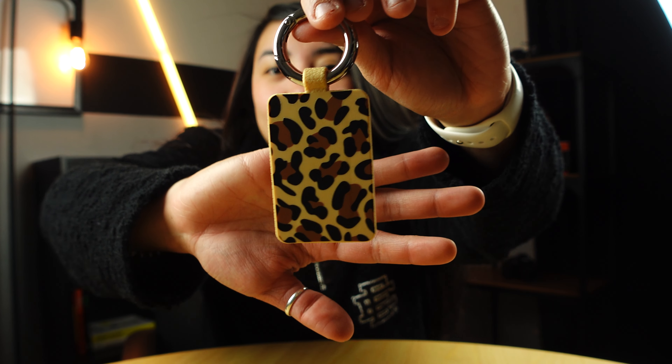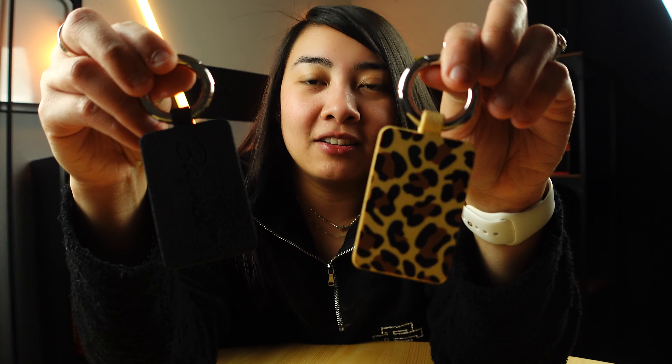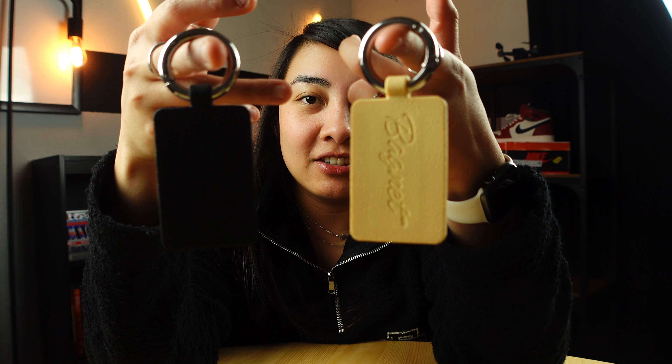Let's open it up. When you open up your Bag Knit, it's going to come in a little plastic case. So that's the leopard print and this is the black color, and then on the back it just says Bag Knit.